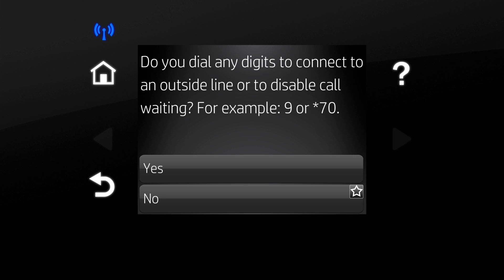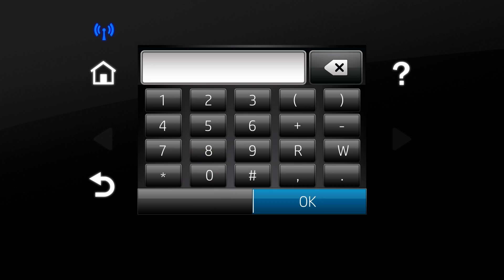To add an access code for dialing an outside line, touch Yes. Otherwise, touch No. Enter the access code and touch OK.